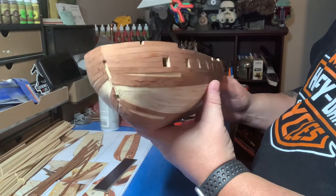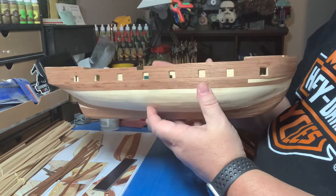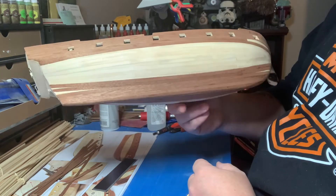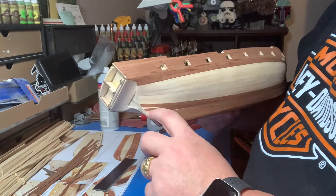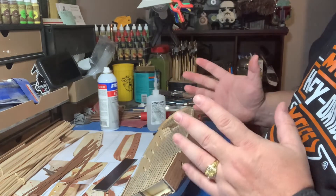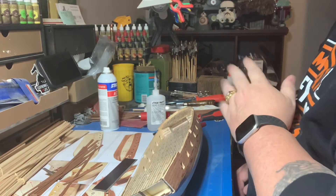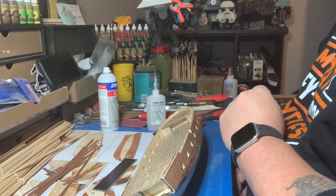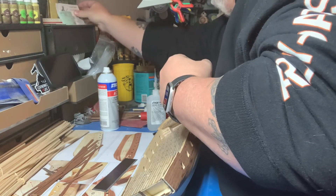Anyway, this is just a quick update — I am still working on this and still making some progress. What I'm getting done I'm really liking. For these remaining pieces I've decided to try something that I don't know if it's going to work or not.